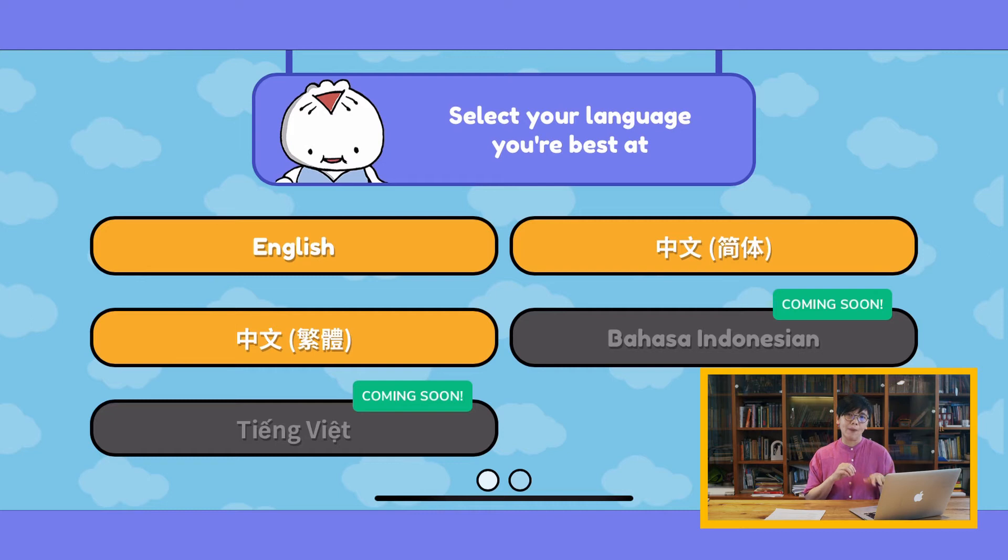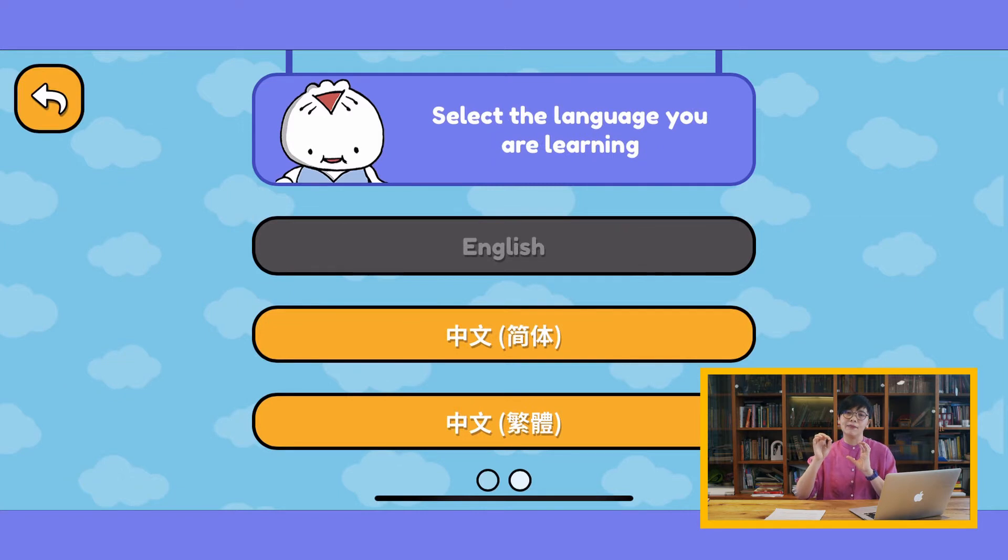You choose the language that you're best at, and the reason is because that determines the instructions inside the app. Then you'll be asked to choose the language you're trying to learn.